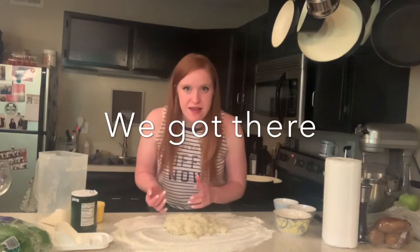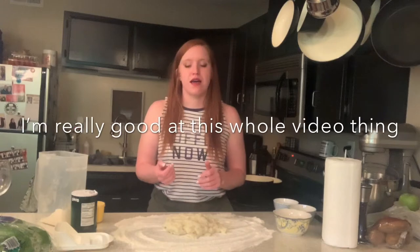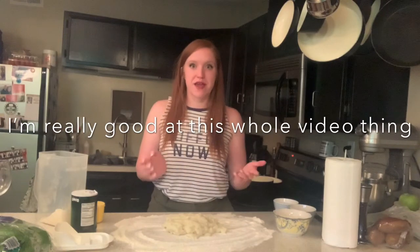Oh my god, I didn't tell you what we're making! We're making gnocchi, which is pasta made out of potatoes — little pasta chunks. I've got potato all over my hand just from touching it, but it's going to get way worse.